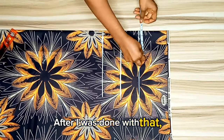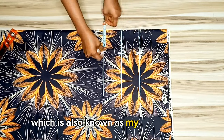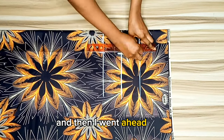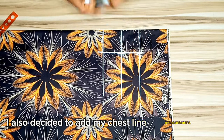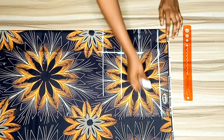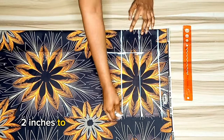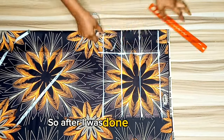After that, the next thing I did was to take my nipple-to-nipple measurement, also known as my bust span, and connect it into a straight line. I also added my chest line measurement by going up two and a half inches from the bust point. The chest line is about two to three inches above your bust point, so just connect it.